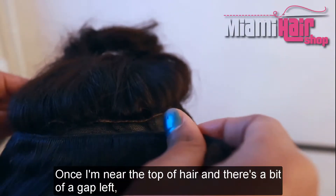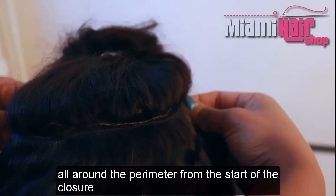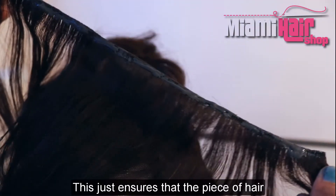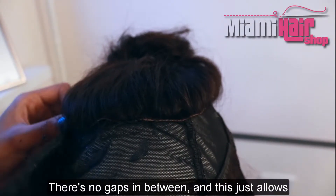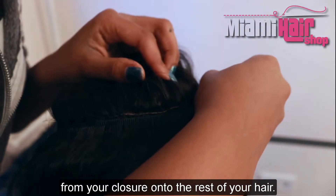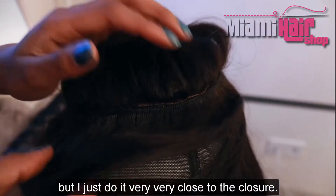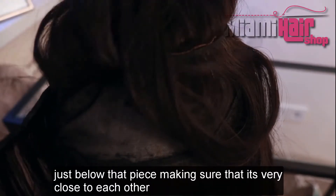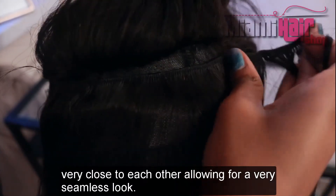Once I'm near the top and there's a bit of a gap left, I start from the top. Measure just below your closure, all around the perimeter from the start of the closure all the way around to the end, and glue that piece very close to the closure. This ensures there are no gaps between the closure and the rest of the hair, allowing for a very natural and seamless transition. Then add the next piece just below that one, making sure each weft is very close to the other with no big gaps.